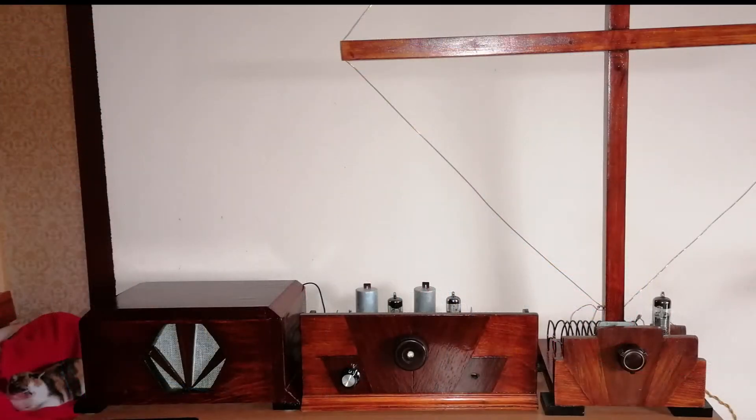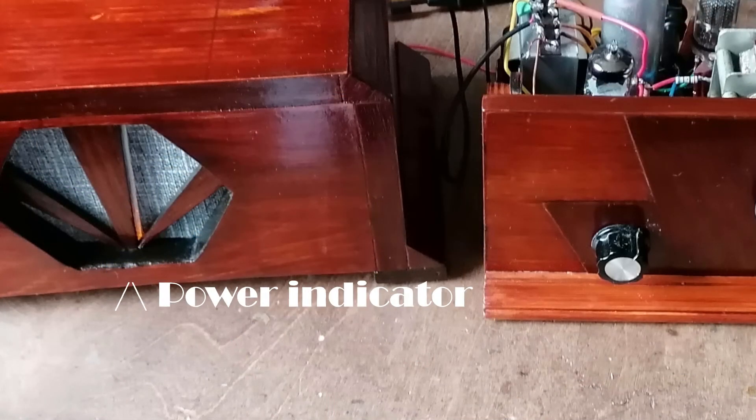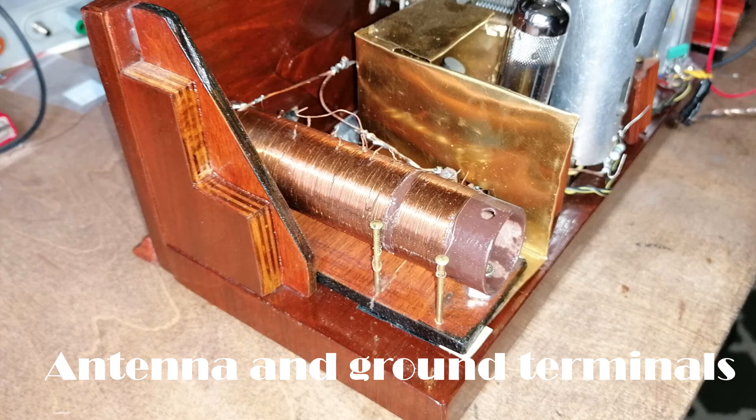The empty hole on the right side of the front panel is left for experimental purposes, for instance a gain control which can be added in the future. The power supply uses a transformer with a center tap and a full bridge rectifier followed by a filter. It provides 6.3V for the filament and about 240V DC under load for the anode. It is also housing for the speaker of the radio.